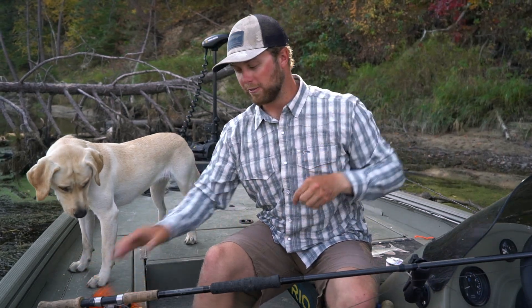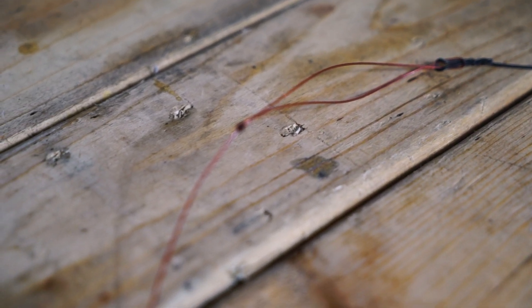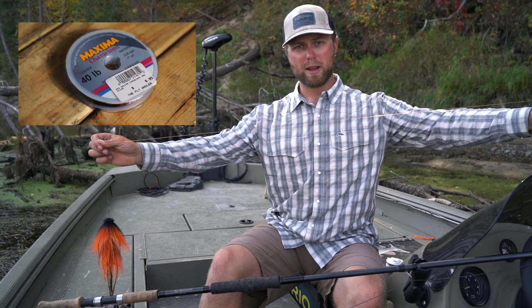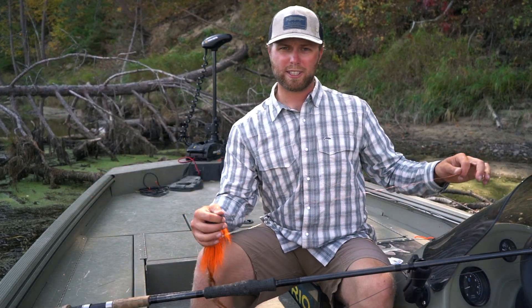Starting out from your fly line, I like to have a loop in my fly line, and I'm connecting the fly line to the leader with a perfection loop and about four feet of fluorocarbon. I like using 40 or 60 pound. Let's talk about why I'm running a 40 pound versus 60 pound.